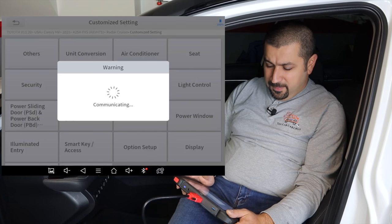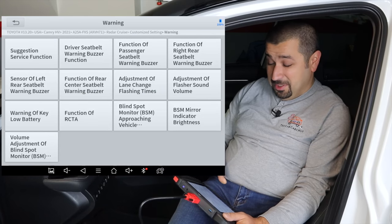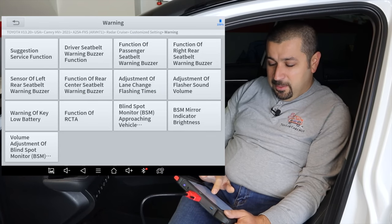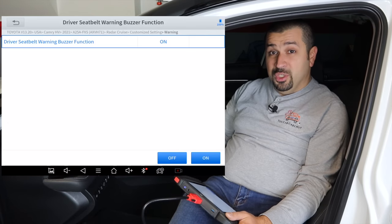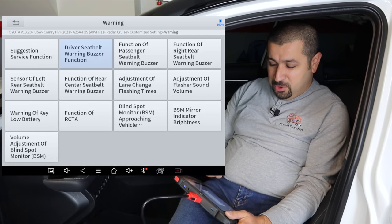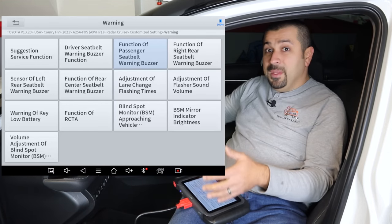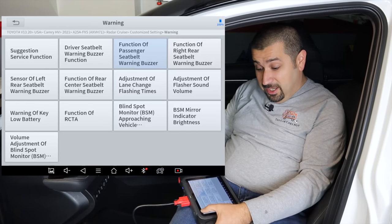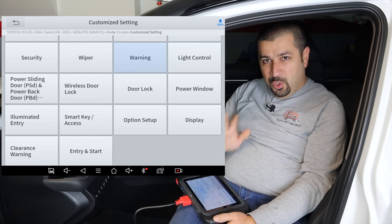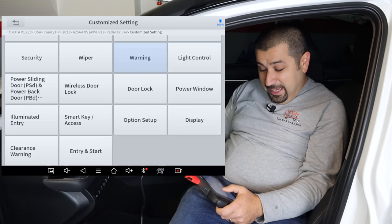In customized settings you can check and change your car's settings — like seatbelt warnings and many other options. This was something missing from the D7 that many viewers asked about. For example, driver seatbelt warning buzzer function lets you turn off the seatbelt chime. More interestingly, you can turn off the passenger seatbelt warning — useful because sometimes putting a scan tool on the passenger seat triggers the beep thinking someone is sitting there. That is super annoying. This customization mirrors exactly what you'd find in the Toyota official scan tool, and it works on other manufacturers as well.